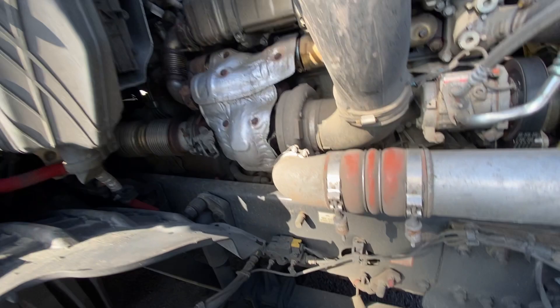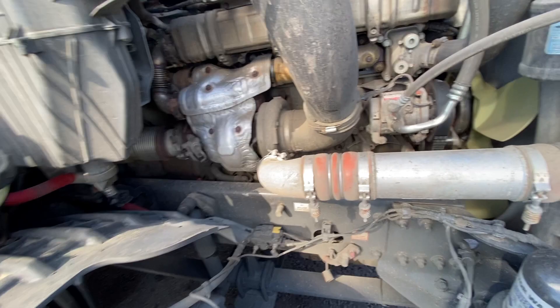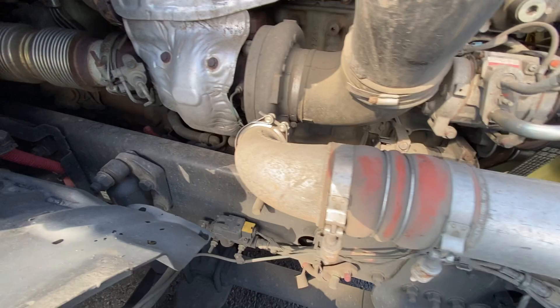Alternator, the belt, the fan — make sure it's good to go. Make sure you don't have no oil leaks from that. Look at the bottom — make sure there's no bottles or debris down there. Check the exhaust — make sure there's no signs of soot leaking or anything.